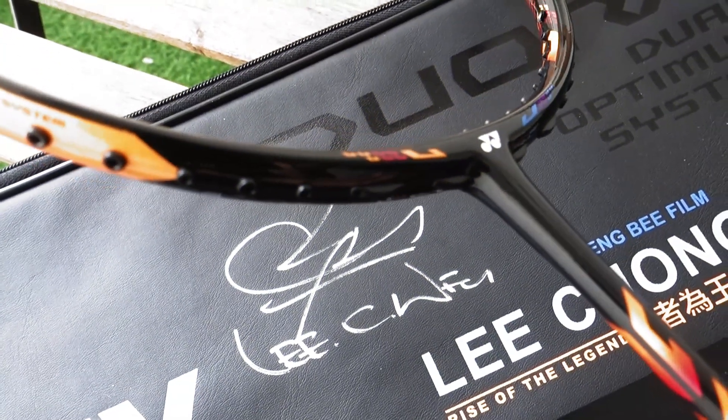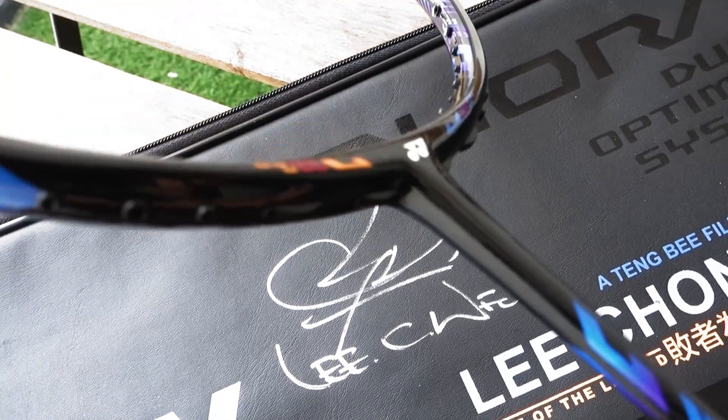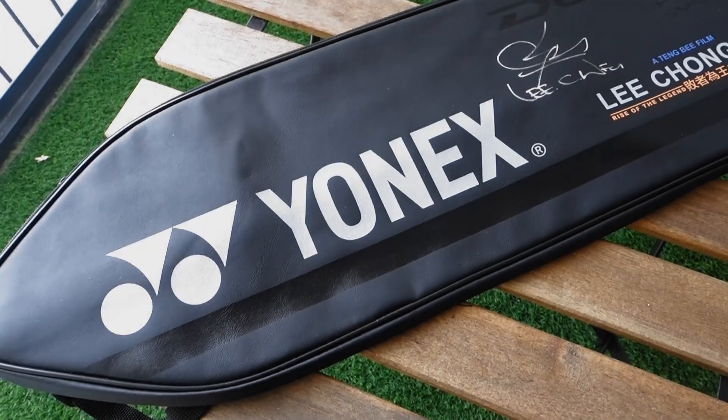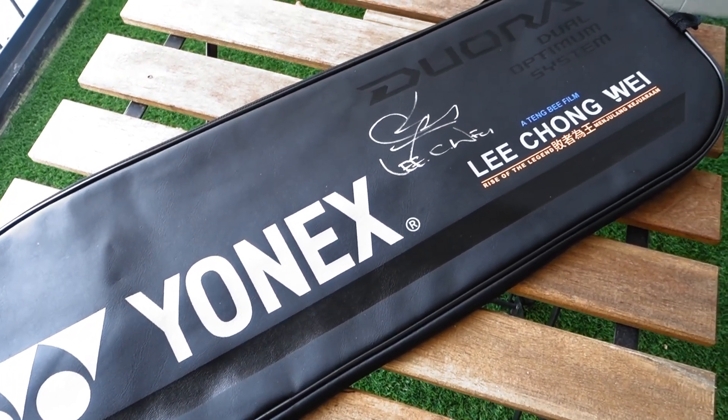What is up guys, welcome back to the channel. Today I will be showing you guys another special edition racket. So without further ado, let's get started.